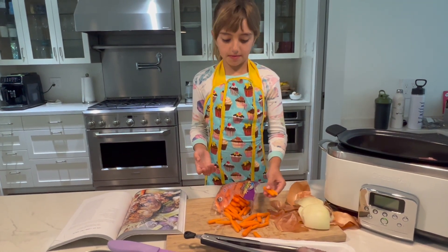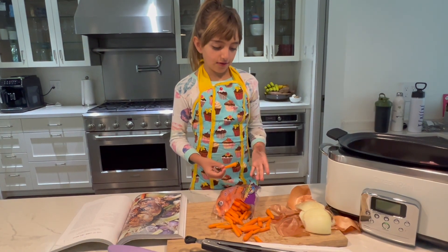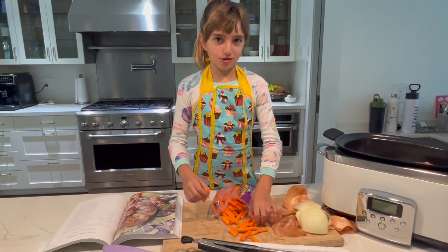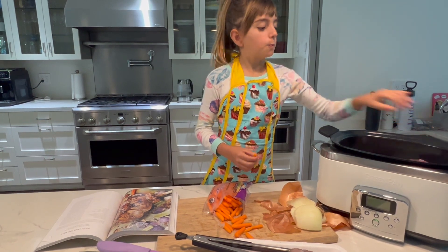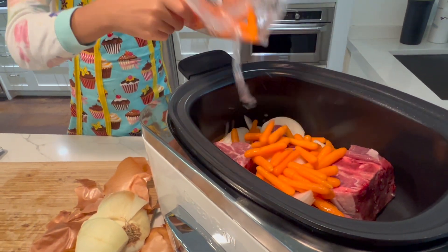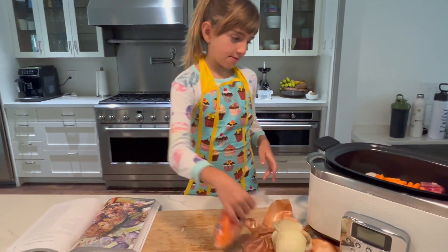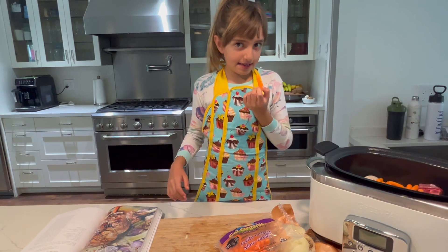I recommend you to use baby carrots because it's easier and you don't have to peel so much. Baby carrots! There we go. We don't want to waste them because I love them — and you know why? Because I eat them.